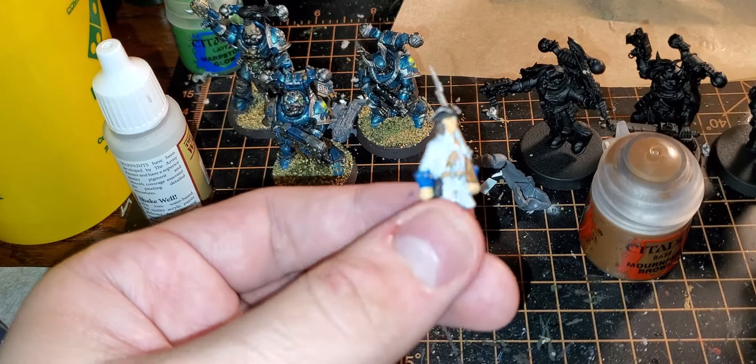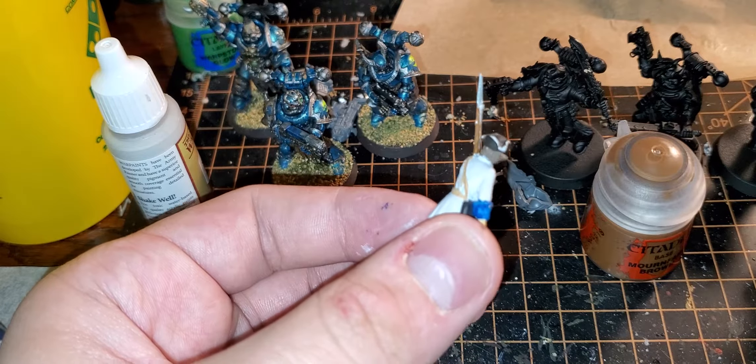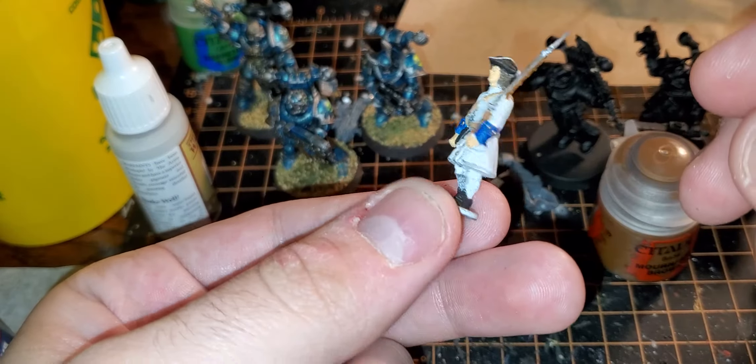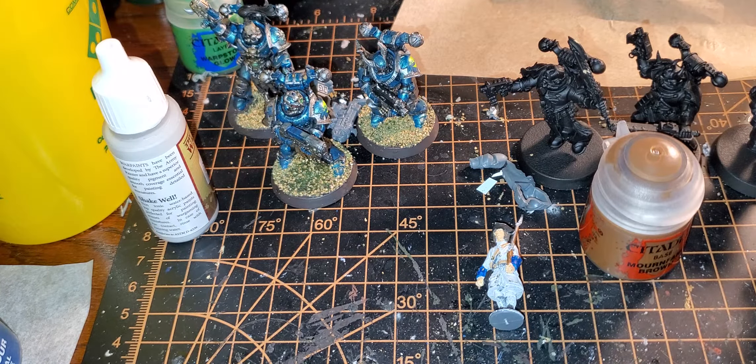I always give a disclaimer on this channel — I'm not like a pro painter, this isn't a pro painting channel or tutorial. At the very least, I just hope anybody watching this can take this and do what I do and do it even better. I'd like to think I get these models painted at a table level, not obsessing over all the details too much, but getting them ready to play with.